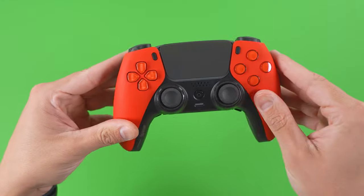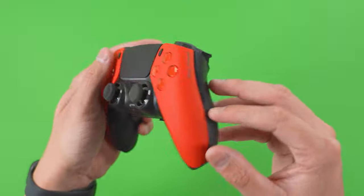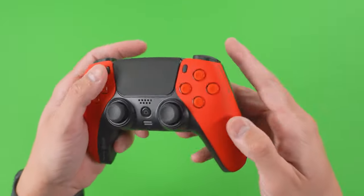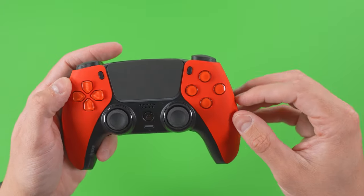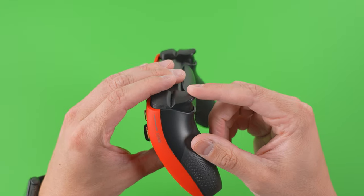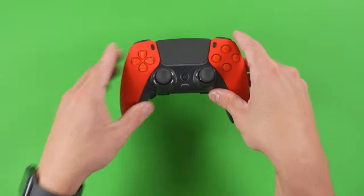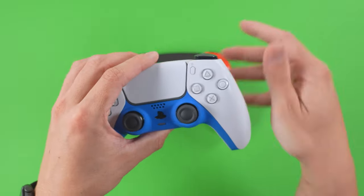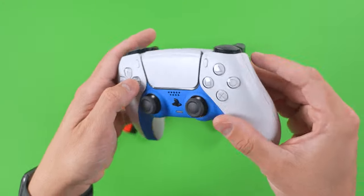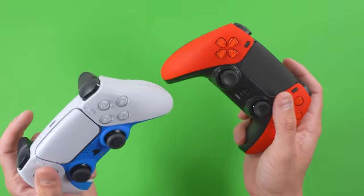Let's take a quick look at the build quality. The first thing you're going to notice as you pick this controller up, if you've never had a custom professional-grade controller, is its weight. The Scuf Reflex FPS has no rumbles installed — that's part of its design — as well as hair triggers on the bumpers and triggers. This is a really light controller at about eight ounces, compared to the OEM Sony controller at roughly ten ounces, and you can definitely feel the difference in weight between the two.